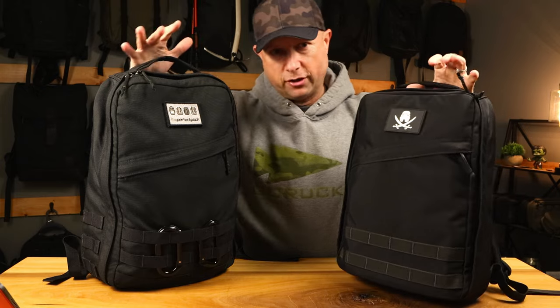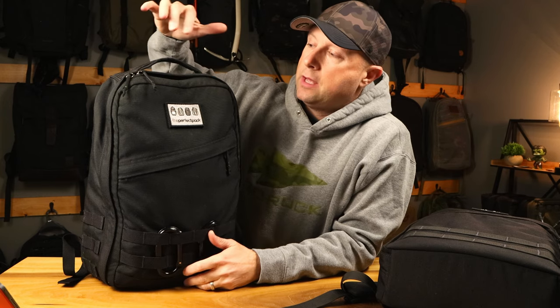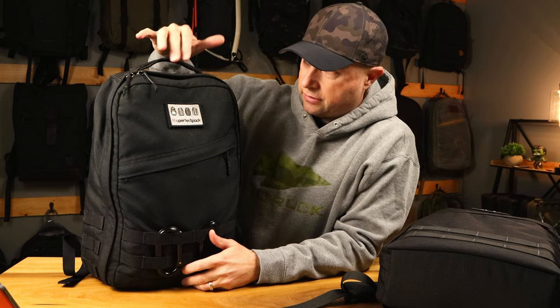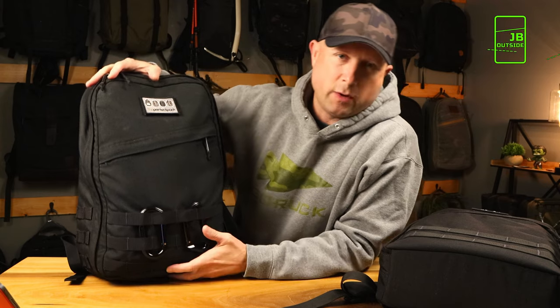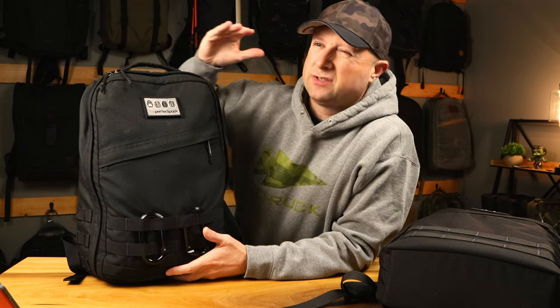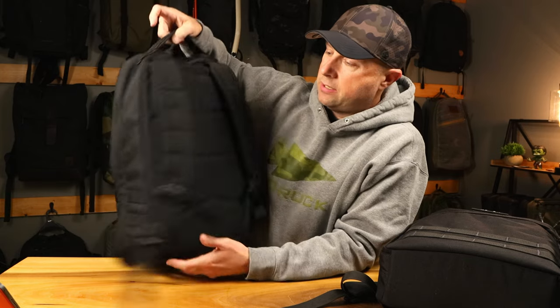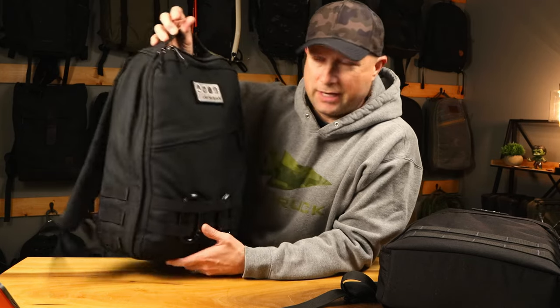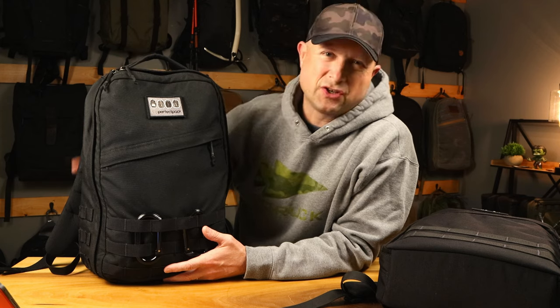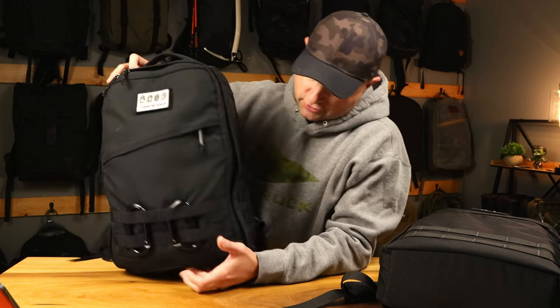So these are both GR0s. To get here, we have to talk a little bit about GORUCK history. This is the original GR0, which is now a GR1 21 liter. Originally, the GR1s were just 26 liter, then they dialed it down to a 21 liter size and called it a GR0. So this is my original Ruck — looks just like the modern day GR1 21 liters, but it's actually a GR0, made in the USA, 1000D.